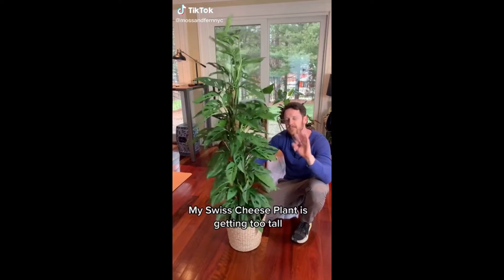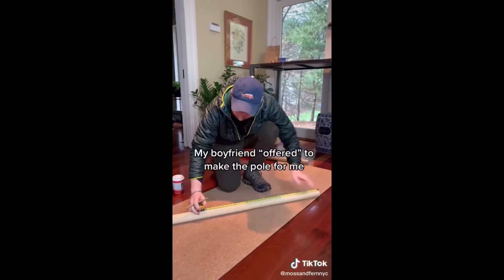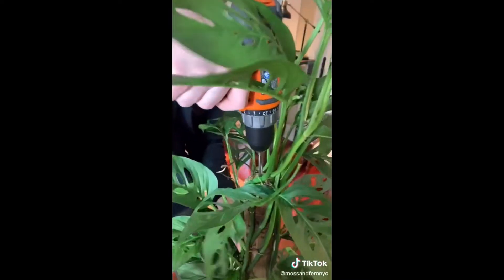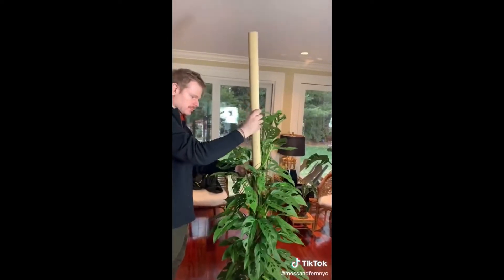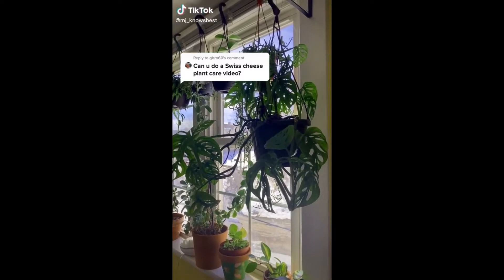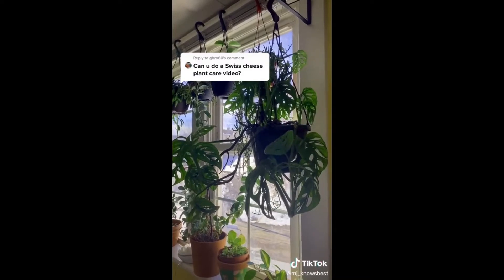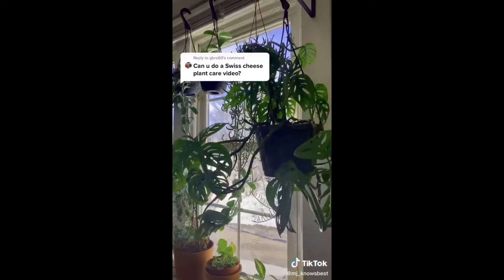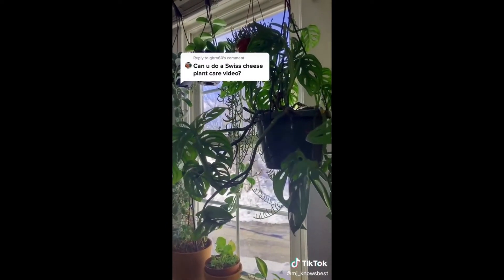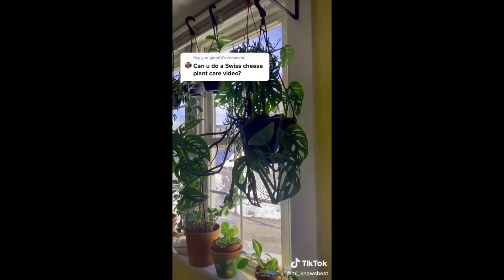My Swiss cheese plant is getting too tall and I need to extend the totem - my boyfriend offered to make the pole for me. I think the biggest problem with this plant is that it just intimidates people and they think it's harder to take care of than it is. I have mine right here in this window getting pretty direct light but not entirely direct - they do like direct light. The big thing is well-draining soil.